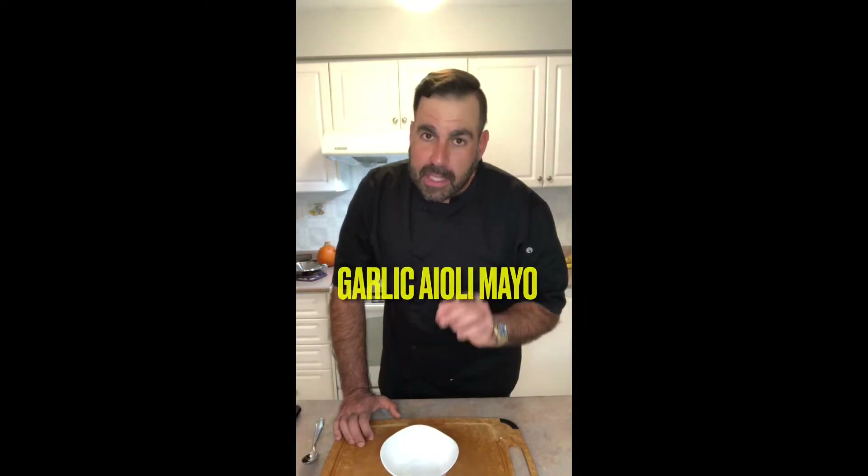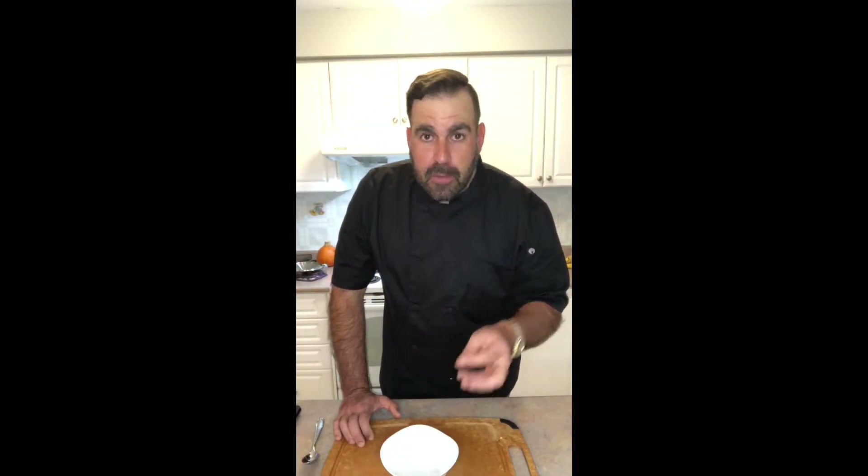Garlic aioli mayo — very simple to make. You've got a few minutes, put it together, but get it in the fridge so it can have time. Let's start with some mayo.